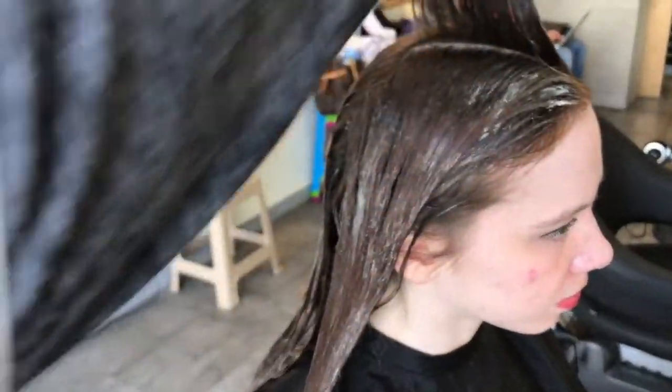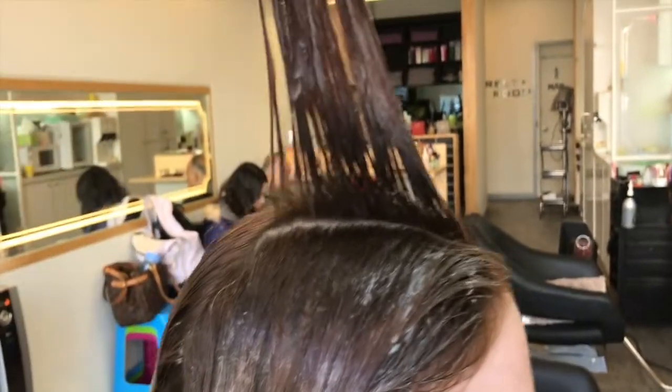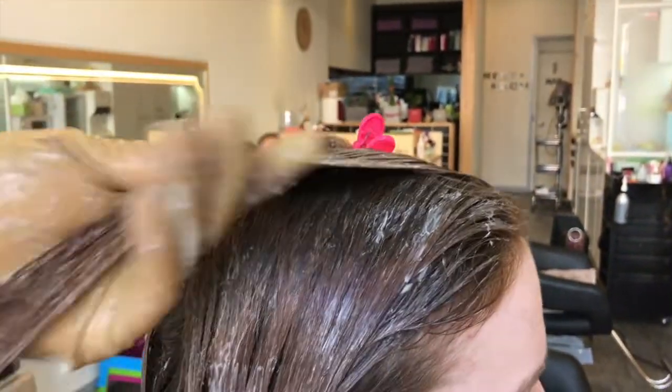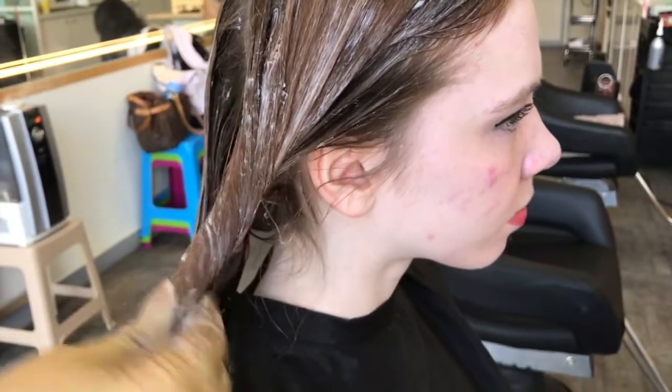Okay, so we do that — make sure we rub in the color, as you can see our hairdresser is doing. That's very important for you to get the color vibrancy. The more you saturate the hair with the product, the better hair color results you'll receive.